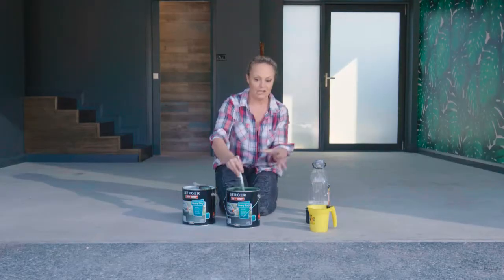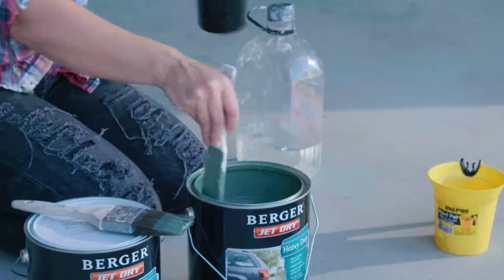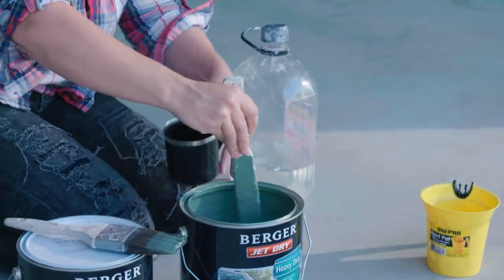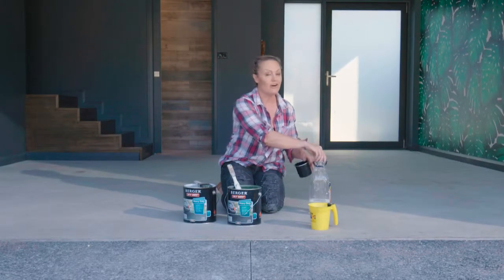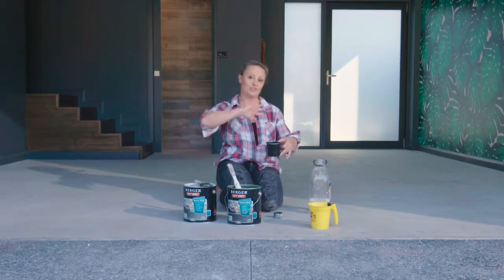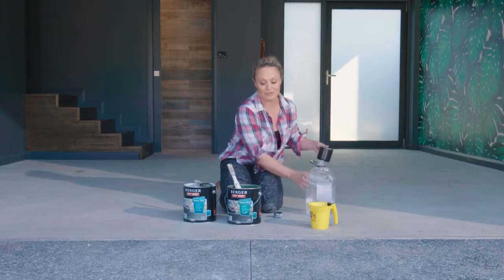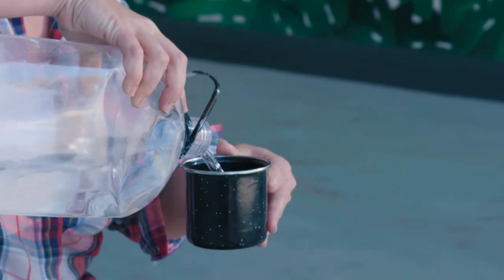Right now my job is all about preparing the paint and getting it ready. For my first coat of paint it's really, really important that you follow the instructions — it says you have to put no more than 10% of turps into the pot. We're definitely going to use two coats here, so in my first pot I've got four litres, meaning just under half a litre of turps.